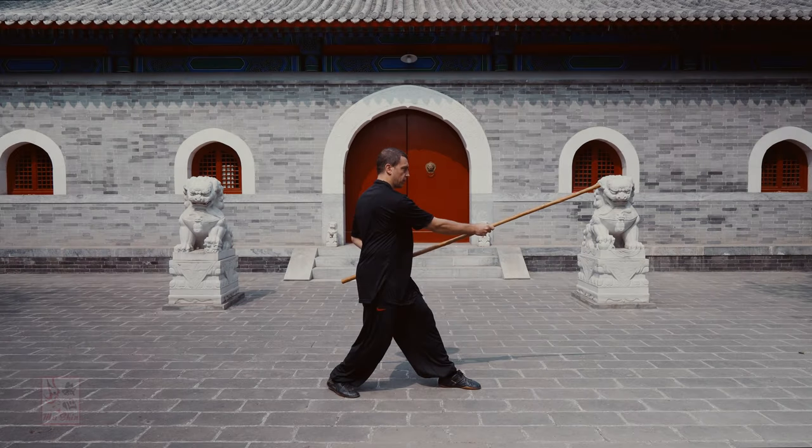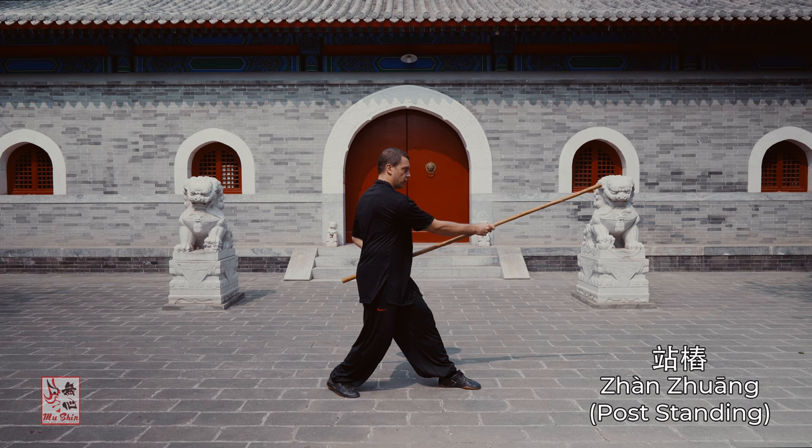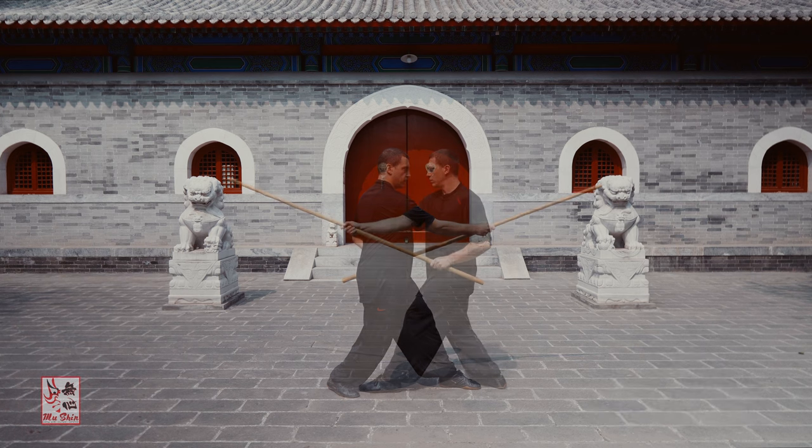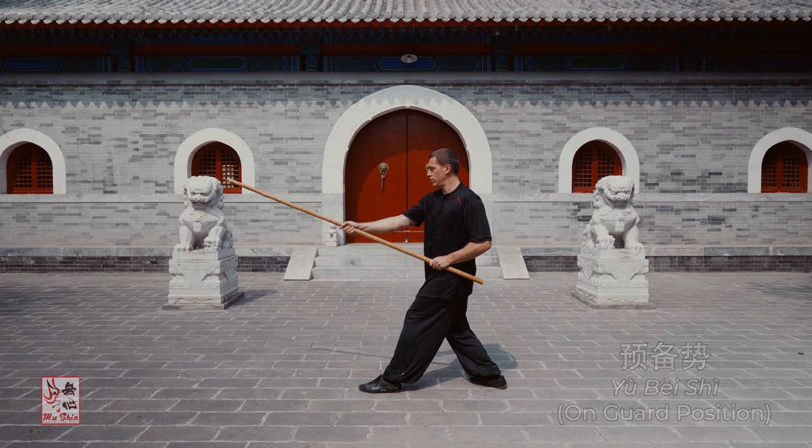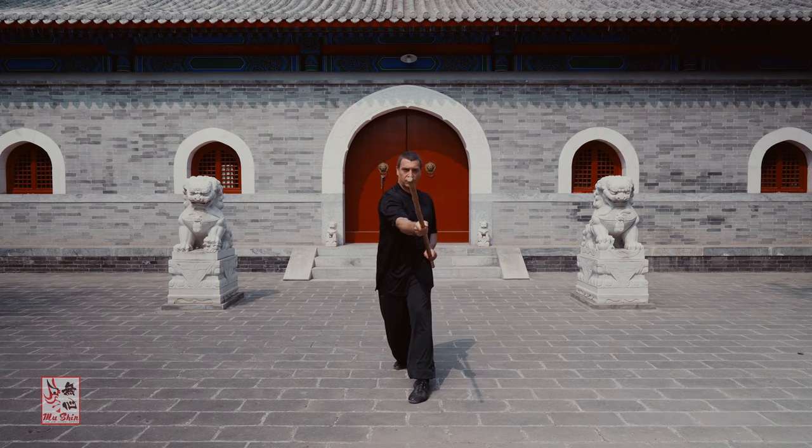As with bare hand practice, prior to practicing the staff's five element techniques, one should ideally do Zhan Zhuang, or post standing, with the staff. This position is similar to the bare-handed practice of Santi Shi and also serves as the on-guard posture, or Yubei Shi, utilized throughout the majority of Xinyi staff practice. This is the foundational posture for staff five element practice.